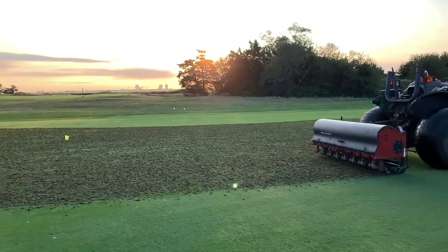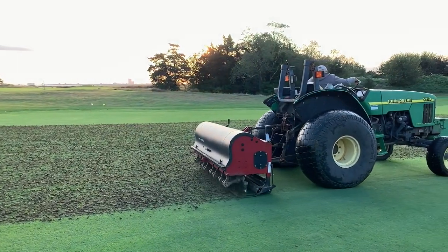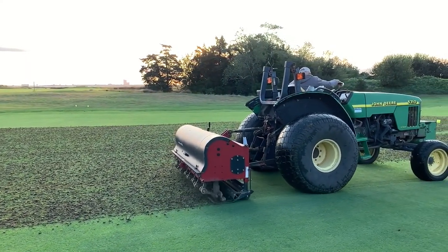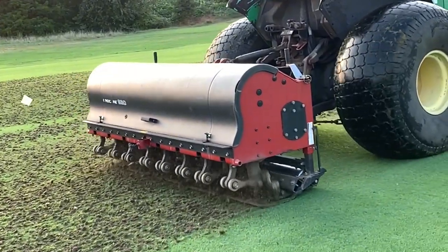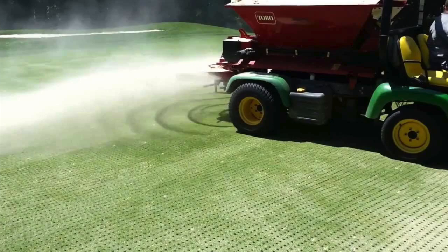The aerating machine comes in and pulls a core out, pulls that thatch out, pulls that old soil out. Then you remove the cores and add fresh sand — that'll allow air to get in and for water to infiltrate. You get it in there, try to drag it in as smoothly as possible, and then you put your food on the turf — your fertilizer — to get it to recover as quickly as possible and be as happy as it can be.